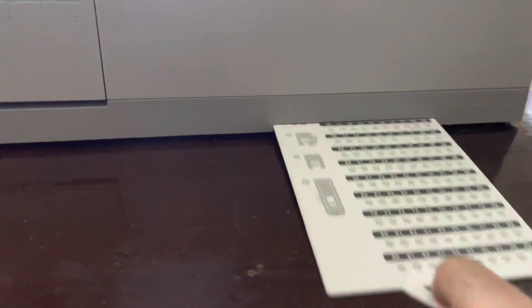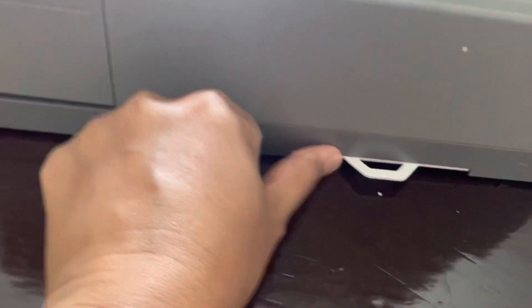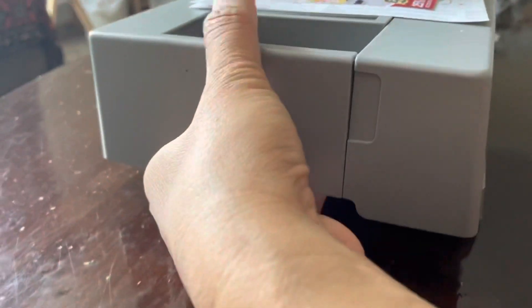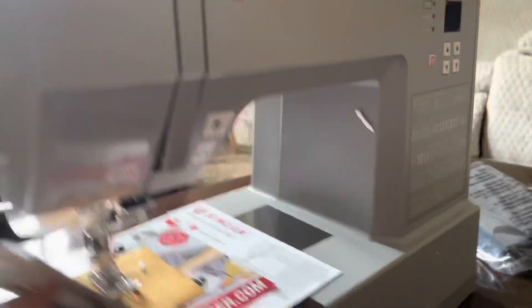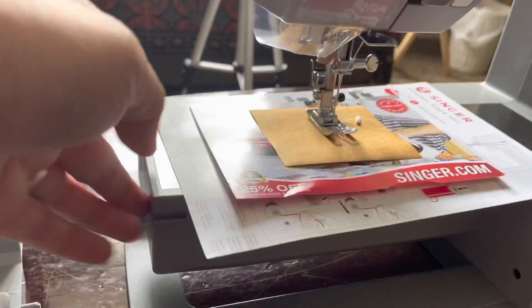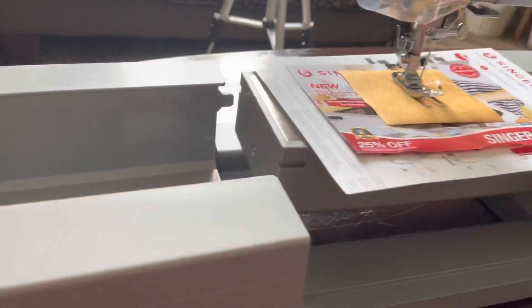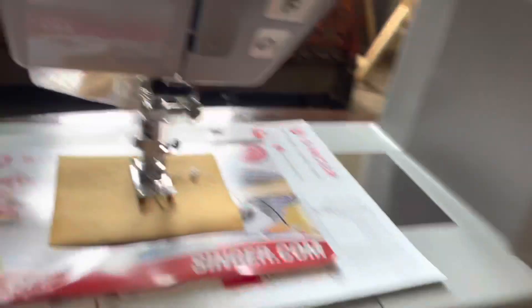There's also a selector here — if you need to change this one according to your stitches. And on this one there's a clutch where you can just pull it — if you use only small cloth, or if you want a bigger one.